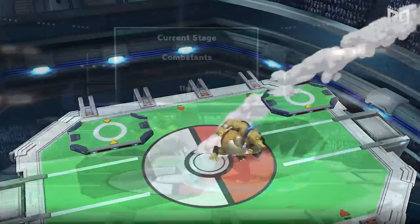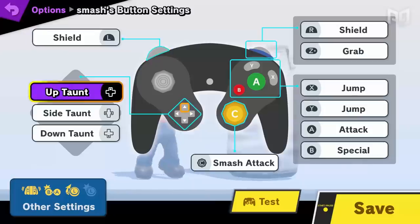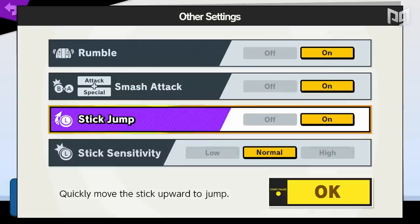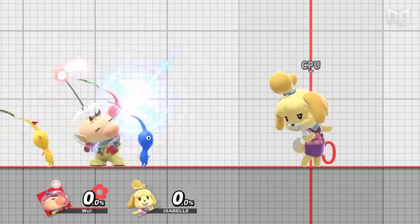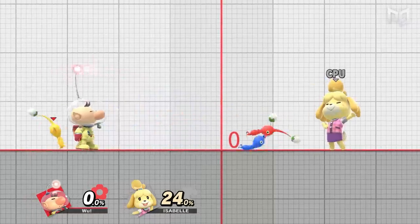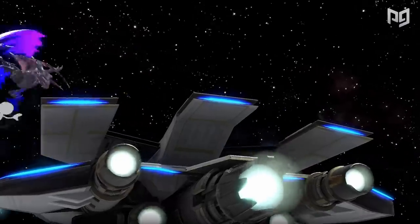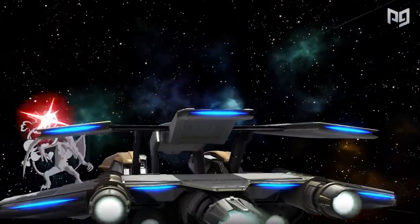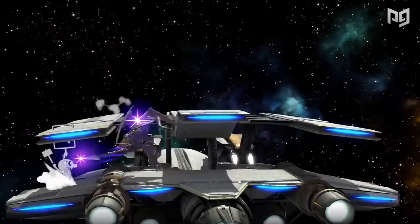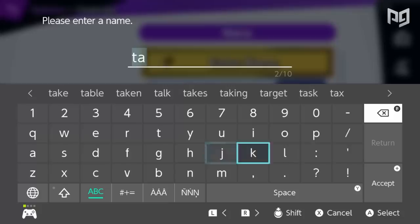Nothing comes that easy in Smash though. This isn't the best setup for every character. If your character relies on really useful smash attacks, it's better to go low sensitivity and set your right stick to Smash Attack. This is useful for characters like Olimar and Fox — Olimar relies on his up smash out of shield and forward smash in neutral, while Fox relies on up smash for kills. Players like Light and Buzz both use Smash Stick.